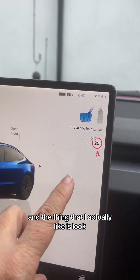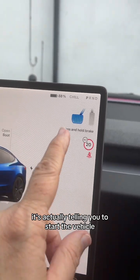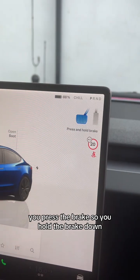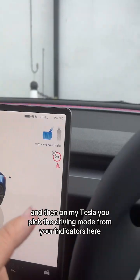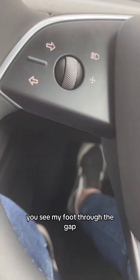The thing I actually like is this isn't on my Model Y - it's actually telling you to start the vehicle, you press the brake. So you hold the brake down, and then on my Tesla you pick the driving mode from your indicators. Here, if I press the brake, you can see my foot through the gap pressing the brake, and this appears.